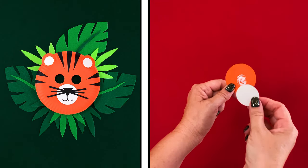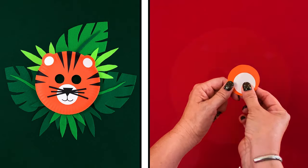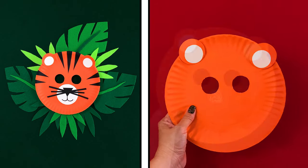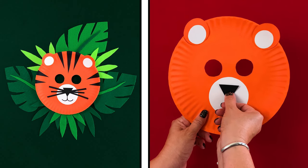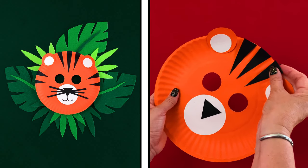Now let's put the pieces together. Glue the white circles to the orange ones, then glue them to the head. Add the muzzle and the nose. Finally, add the stripes and whiskers to your tiger's face.